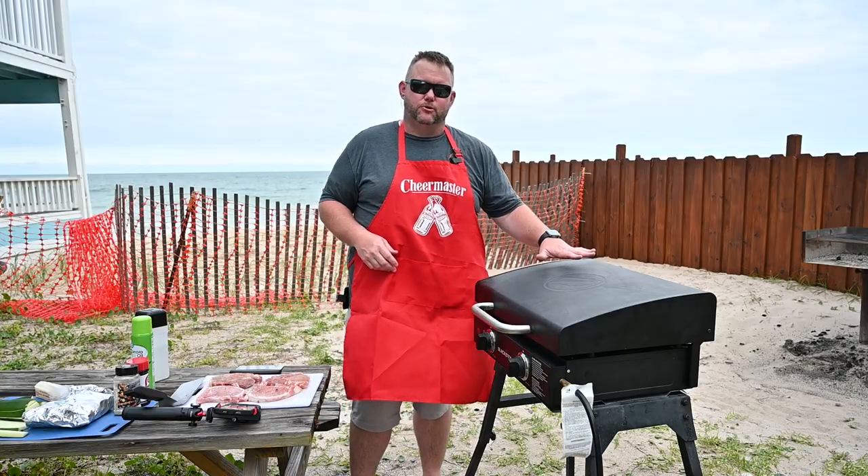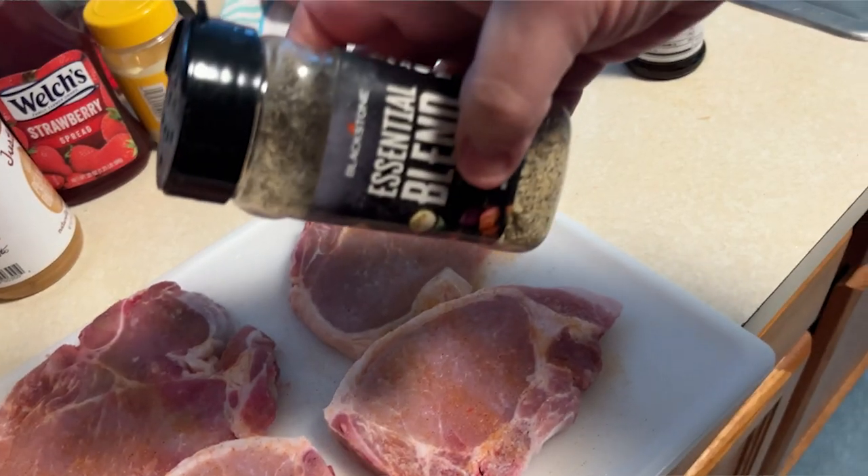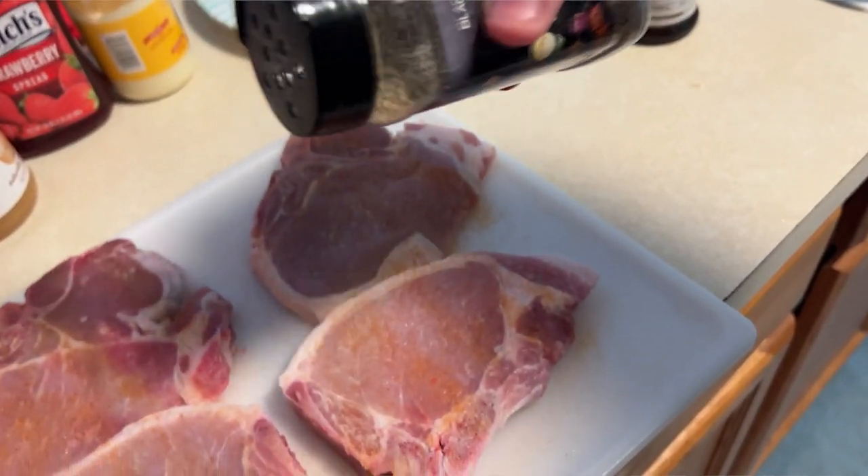I got some zucchini that I'm going to season up as well. Pork chops are just seasoned up with some Lawry's and a little bit of the Blackstone essential seasoning.